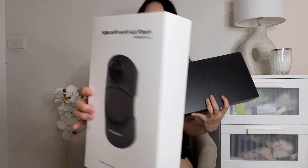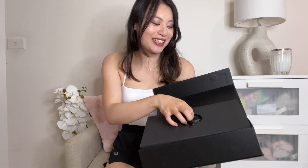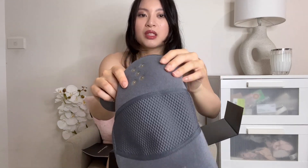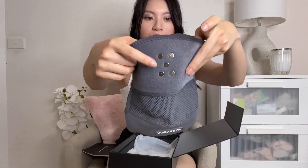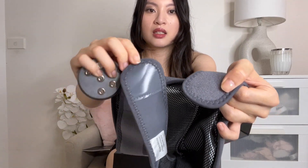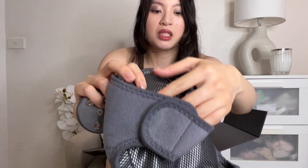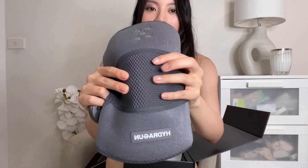This is the package it comes in — that's just the slip with the information. The box opens up on the side with a magnetic flap. I think this is the control; it's magnetic on the back and the controls are here. The material is nice and comfortable, looks pretty good quality, and there's a velcro strap that isn't cheap quality — very easy to use.